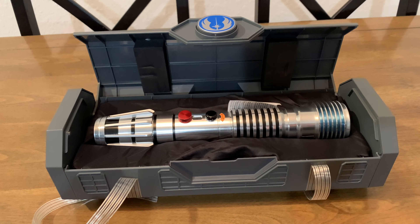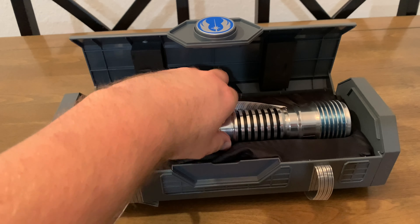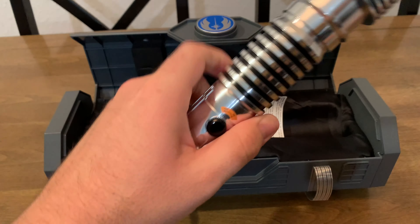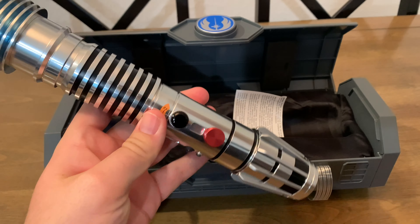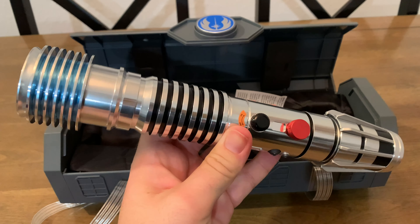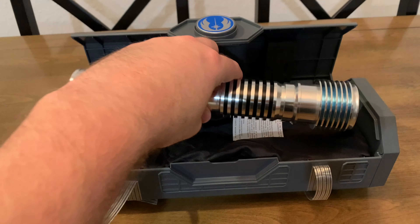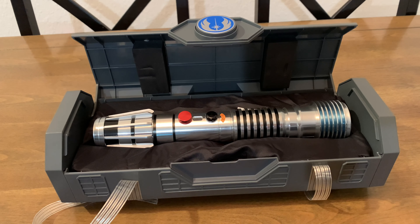Ladies and gentlemen, here it is — it's Plo Koon's Legacy Lightsaber. It is gorgeous. It has this cool blue tint to it. I don't know if that's actually canon or not — I grabbed my lightsaber book just to see. The reason I wasn't so excited for this one like I usually am is because it looks really familiar, doesn't it?